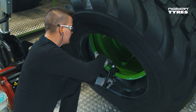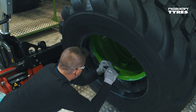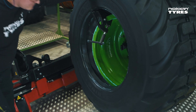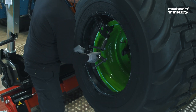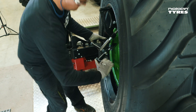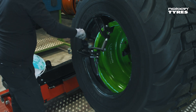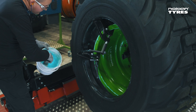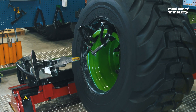First, attach a small mounting clamp to the rim flange right from the valve hole — make sure to tighten it properly. Rotate the rim about 90 degrees and attach the bigger mounting clamp, developed by Nokian Tires. The correct distance between these two clamps equals the distance between four lugs. Tighten the second clamp properly as well. Check one more time that the bead area is greased well, then rotate the rim so that the tire mounting clamp is at the top.